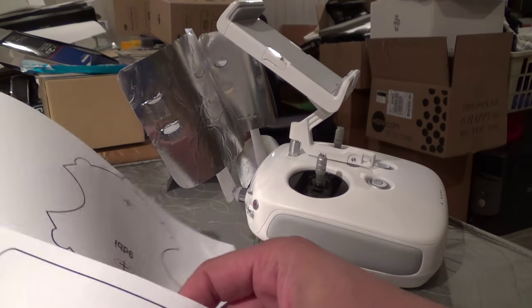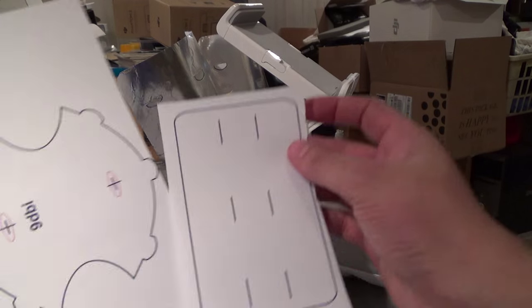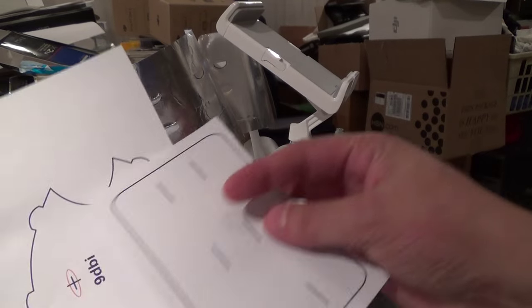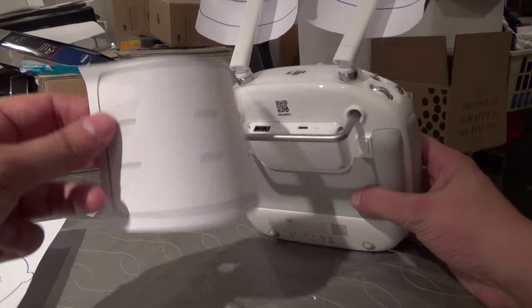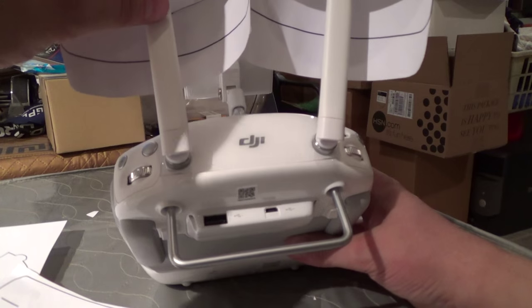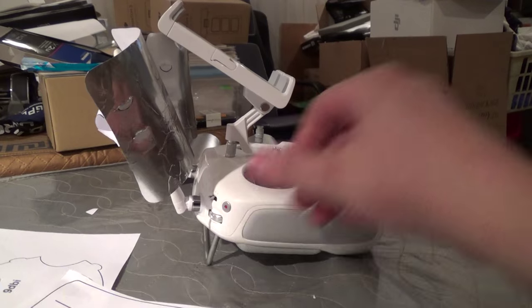The template on one sheet basically has these two components on it. What I did differently for this is I made it longer than the template, because the template is really a little bit too small for this. You want to have it covering more of the antenna here.